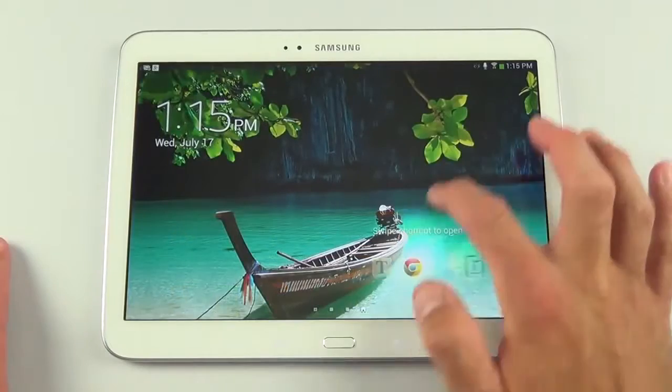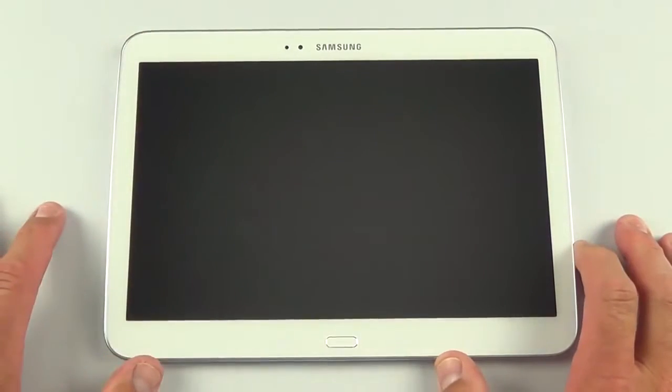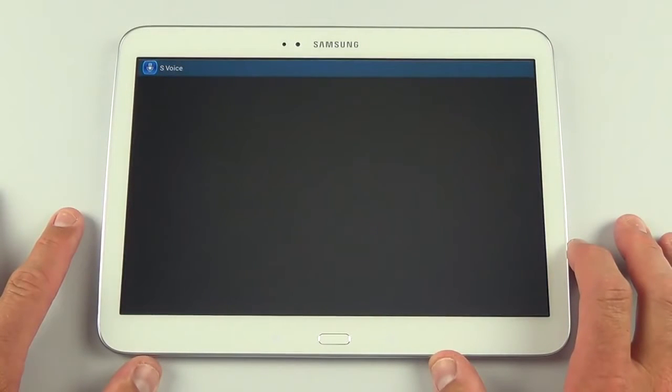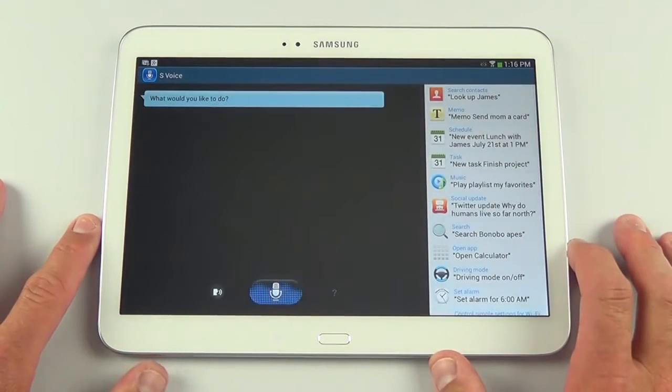On the lock screen, we also have apps we can swipe up to activate, and we can wake it up with our voice by saying 'Hi, Galaxy.' That takes us right to S Voice, Samsung's voice assistant. For example: 'What's the weather like tomorrow in Detroit?'